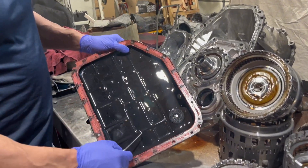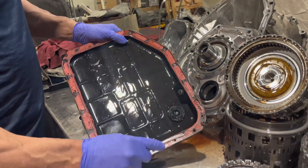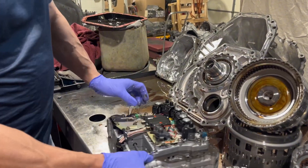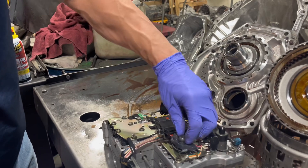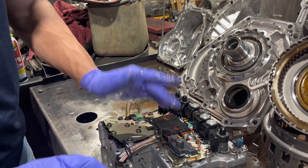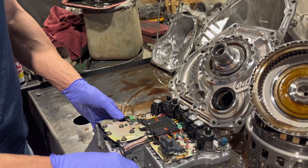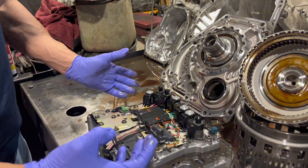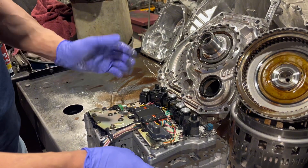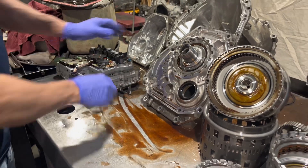The first thing we observed is there's a whole lot of metal in here — we got a big hairy chunk in the pan. Also on our input shaft speed sensors, you can see these things are covered with metal. They're magnets, and an activated solenoid is a magnet too. People don't necessarily realize that when your transmission generates metal and a solenoid is activated, it's pulling metal into itself, so you've got to do a real good job cleaning all this stuff out.